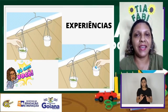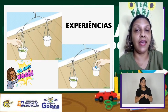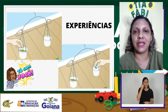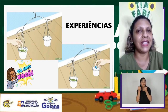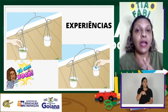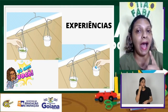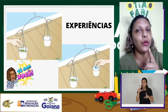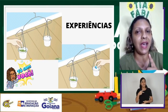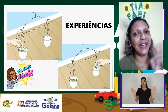Agora é com você. Faça seu experimento, veja quem é mais leve, quem é mais pesado, e mostre que você aprendeu com essa aulinha. Quando fizer seu experimento, grave ou tire uma foto e mande para a tia no grupinho do WhatsApp da sua sala. Tchau e até a próxima aula!